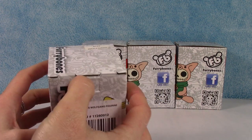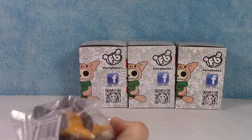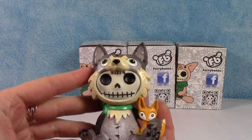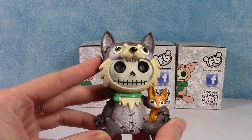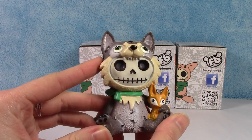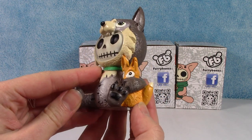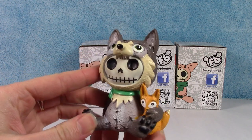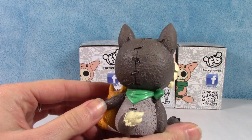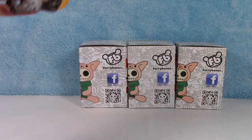This one is called Wolfgang. He's dressed up as a big wolf — really cool looking. He has a little green bandana, and he has a little fox friend. I like this one a lot. Alright, there's Wolfgang.